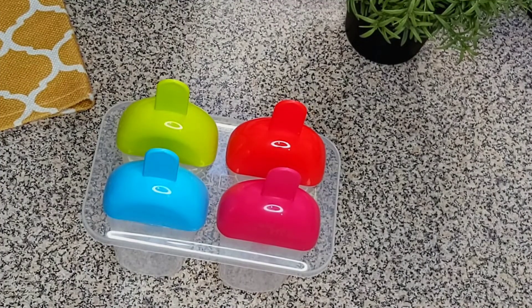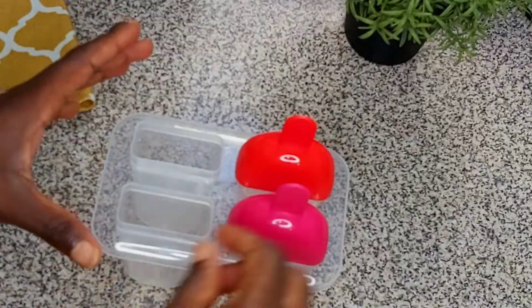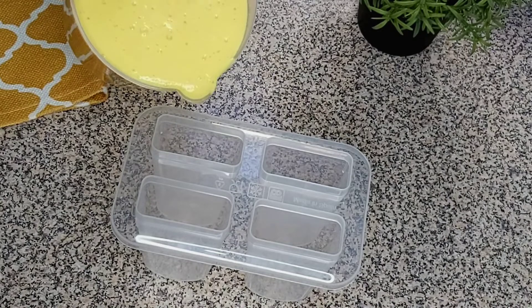I'm going to bring in the container we'll be adding the ice cream to. I've already washed and cleaned it off camera, and we're going to pour the mixture inside.